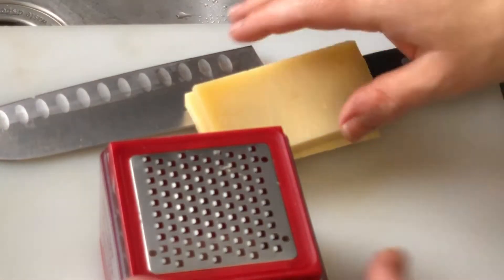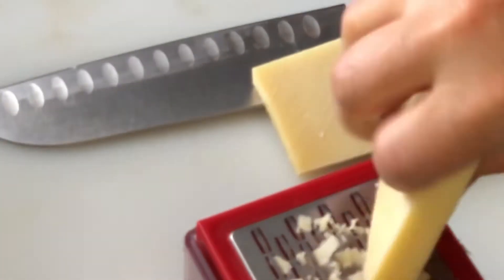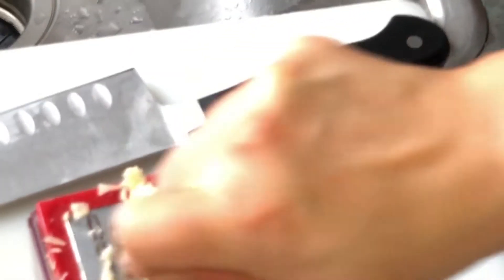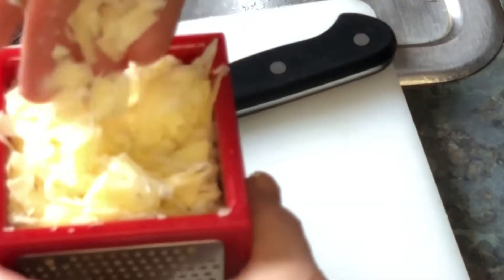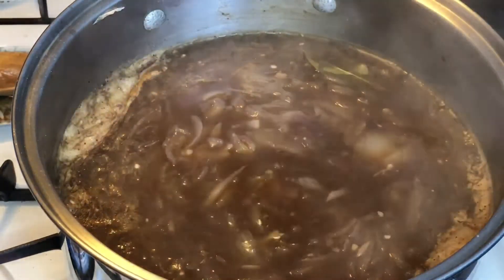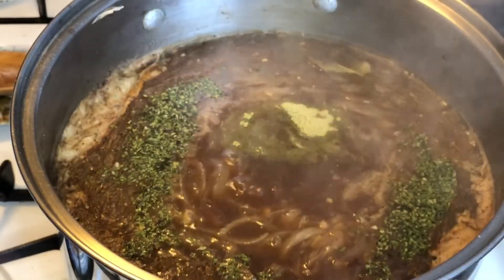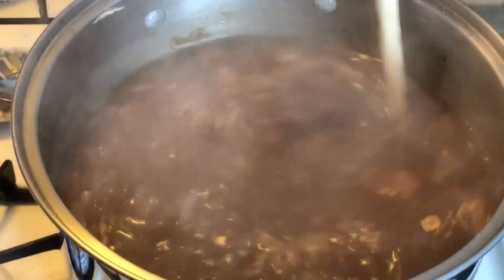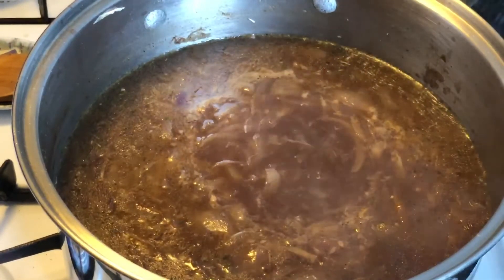While that's simmering, we're going to shred our cheese — we're using Gruyère. You could use Swiss or mozzarella, but Gruyère is the favorite, so if you can get that you should. I'm using this cool little gadget — it's a microplane cube cheese grater; I'll leave a link in the video description. Now for the final soup seasoning: we're going to add about a tablespoon of parsley, a teaspoon of thyme, and a teaspoon of Italian seasoning or oregano — whatever you have on hand. Fresh is always better, but dry seasonings work just fine. Just bring it back to a boil real quick and your soup is ready.